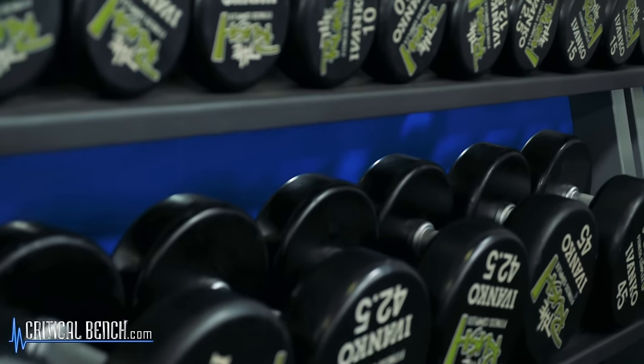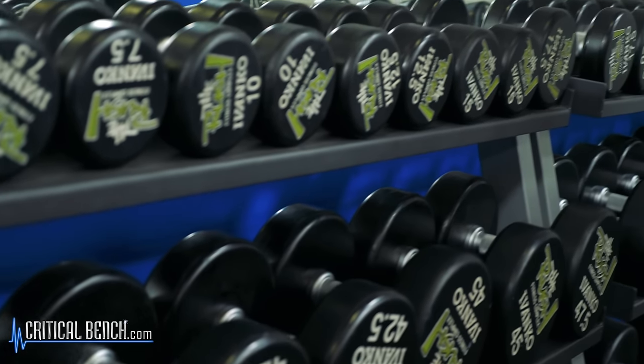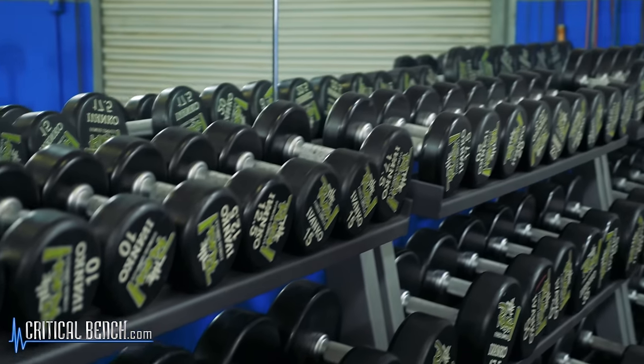We're going to recommend that you start with dumbbells. So maybe you're not ready to join a gym and you're thinking about buying some equipment, some weights for your home — your best option is going to be to get a set of dumbbells, at least a small set, or maybe something adjustable so you can work through different weights and different levels of loads.